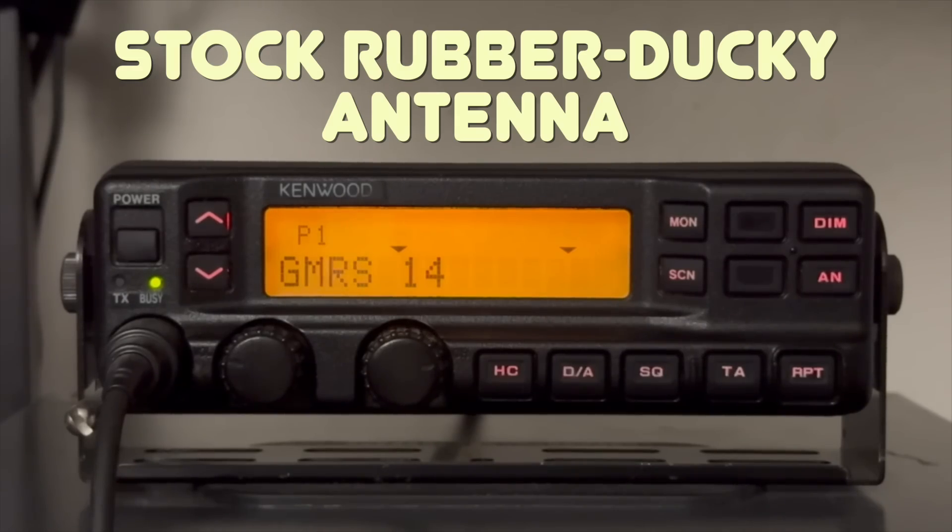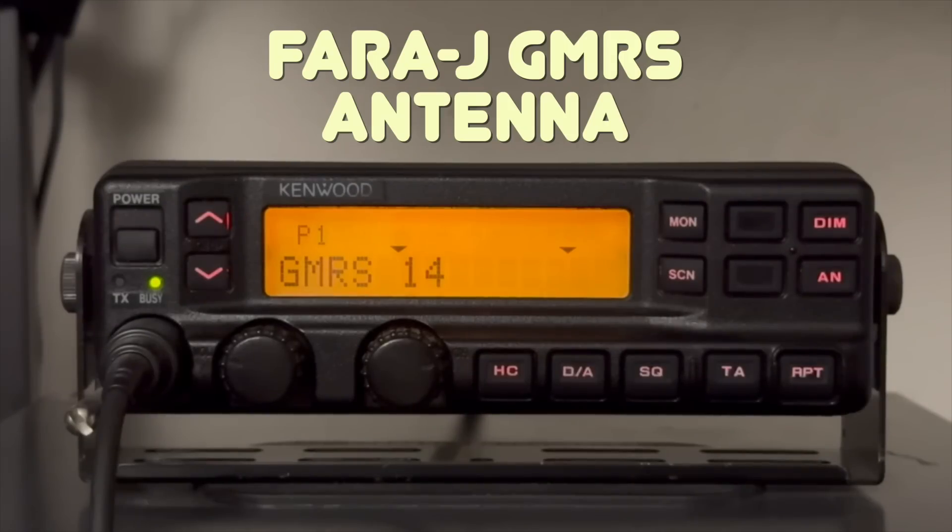One, two, three, four, five. Testing from 13 miles away using the RJ roll-up antenna. One, two, three, four, five.